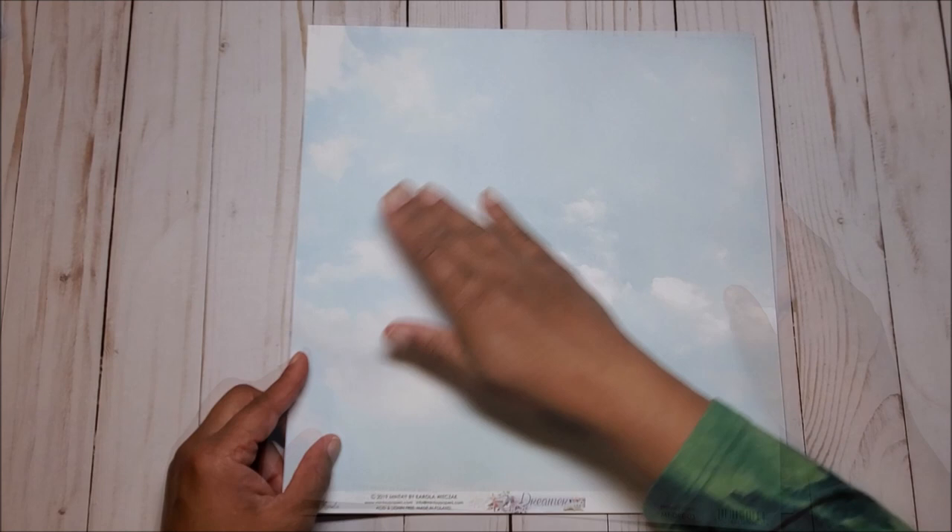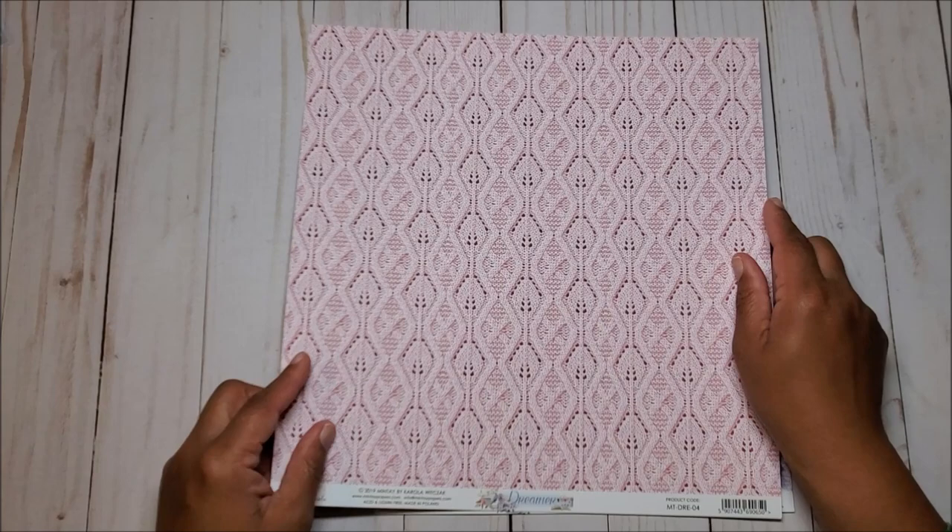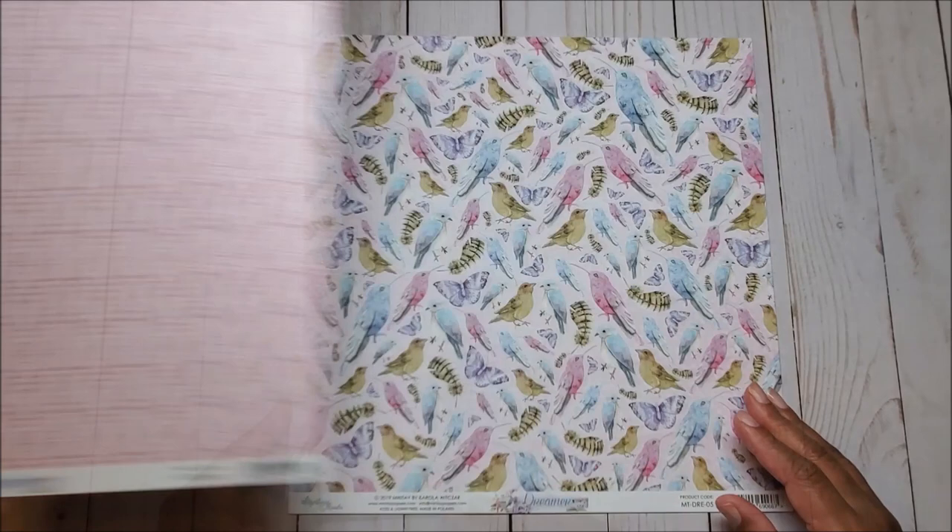And in the back, you can see this beautiful lace doily pennant. On the back, you have this beautiful blue sky with the clouds. On the next page, we have this all-over floral pattern. And on the next side, you have a soft baby pink sweater material.